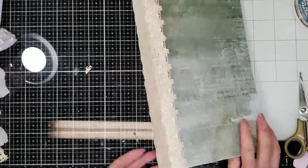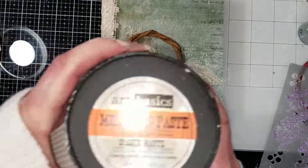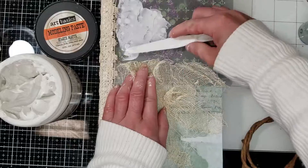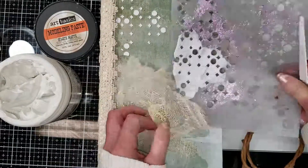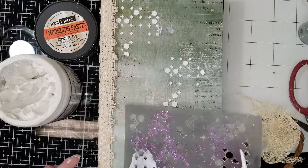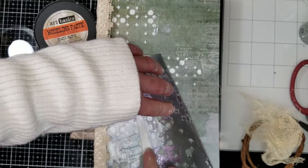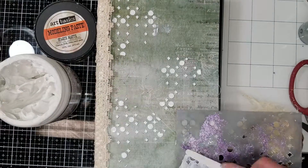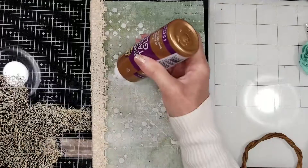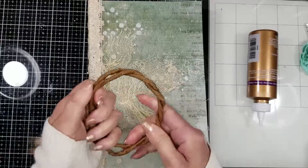Now I'm going to start to embellish the cover, but first I need to give texture to the cover album. I'm using this stencil by Prima with modeling paste, adding these textures around the area where I'm going to place the flowers and the cheesecloth. I don't want to cover the paper, just to add a little texture here and there. I remove a little and it's ready once it's dry.